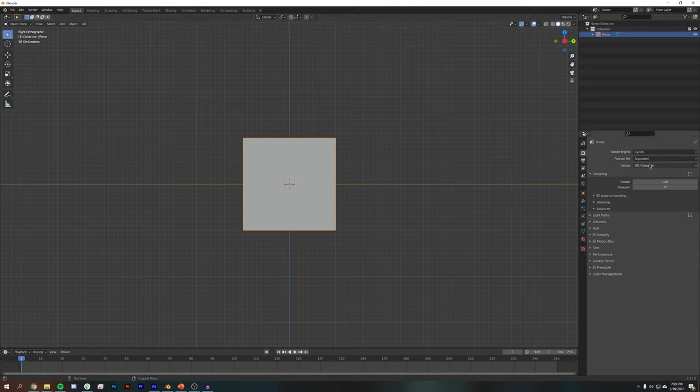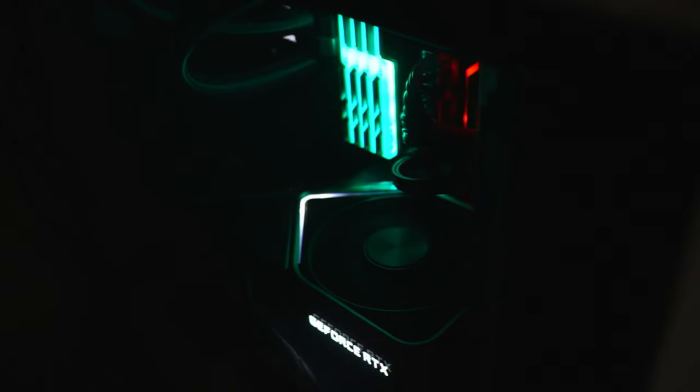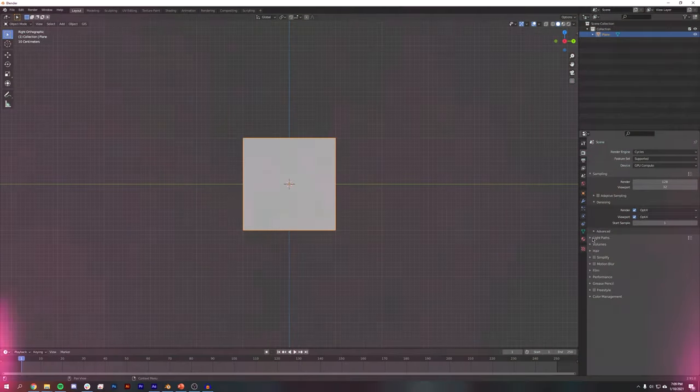I'm going to set this to GPU Compute because I'm using a graphics card that supports GPU rendering. I have the RTX 3090, which allows me to use OptiX denoising for both my render and my viewport, letting me visualize what I'm doing in Blender a lot quicker. Graphics card is very important — if you can afford it, get the highest end card you can. It's going to save you a ton of rendering time. I'm also going to go to Light Paths and set this to 4, 2, 2, 2, 2.